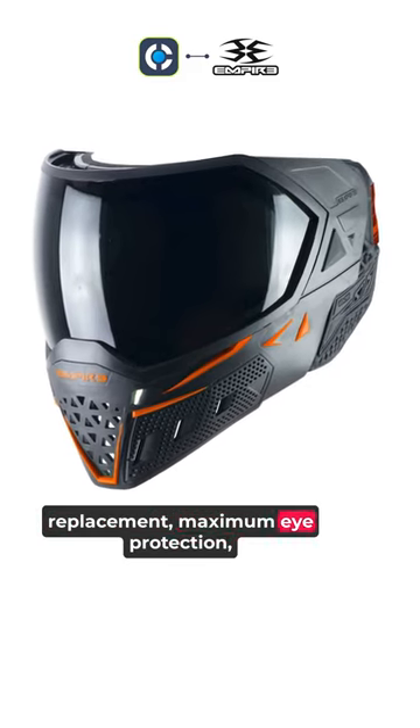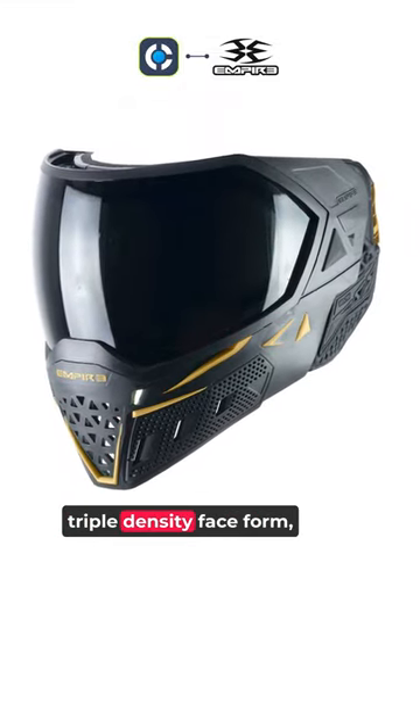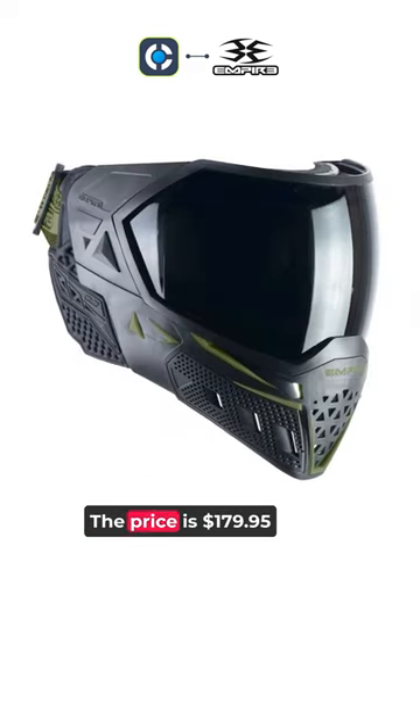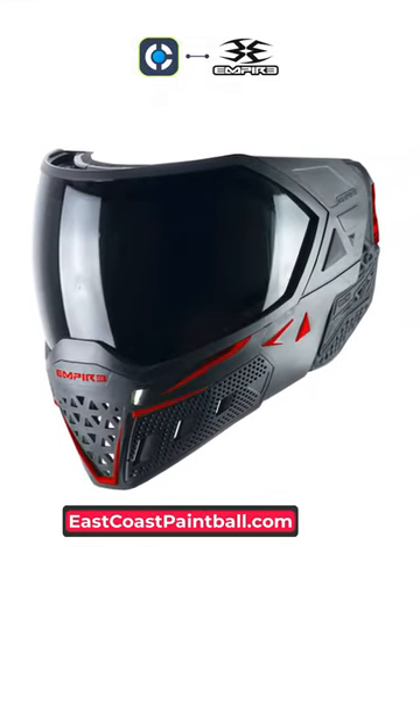Maximum eye protection with a dual panel lens that creates a thermal barrier to reduce fogging, triple density foam, and thermoformed ear. It comes with a free protective microfiber goggle bag. The price is $179.95, exclusively on eastcoastpaintball.com.